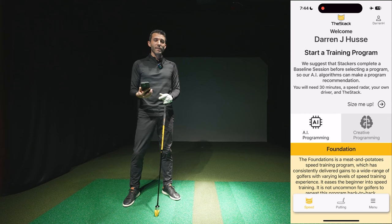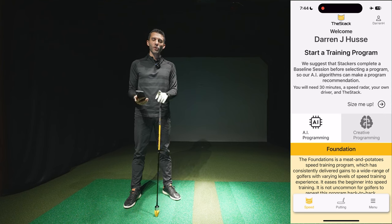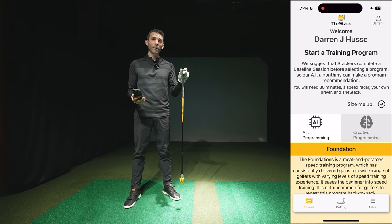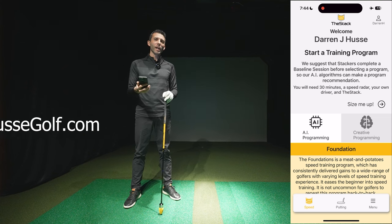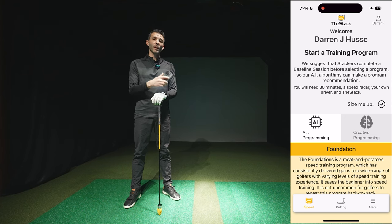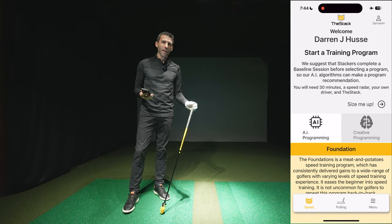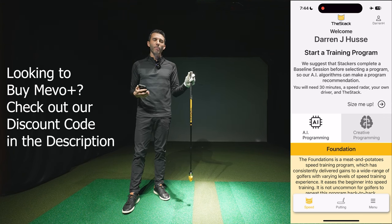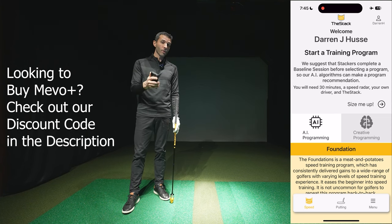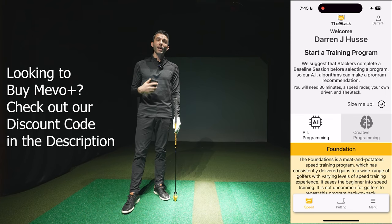There's actually a system that works with the FlightScope Mevo Plus that has really caught my attention. I have to give a shout-out to the local instructor I work with, Darren Hussey — he actually brought this to my attention. It's called The Stack. Make sure you check out husseygolf.com. He's the head of instruction at Warwick Hills Golf and Country Club in the summertime, and at Tyrone Hills Golf Club in the wintertime where they use an indoor golf simulator. The Stack is a guided swing speed trainer using their app, and it actually pairs with the FlightScope Mevo Plus so you can accurately track your swing speed as you work on things.